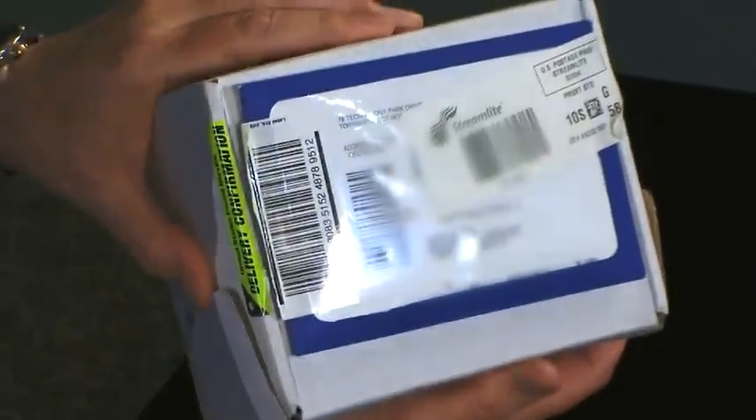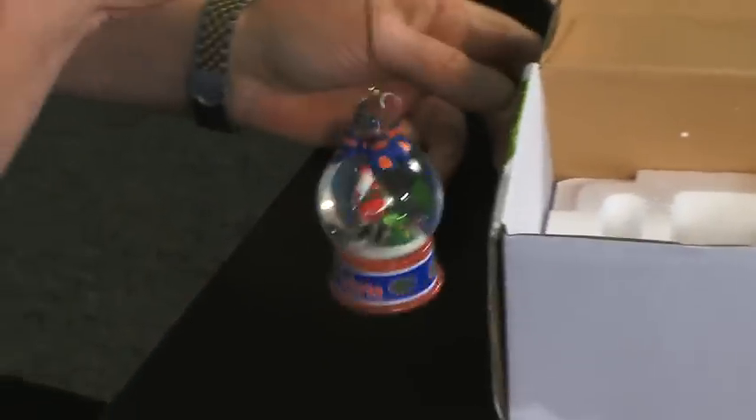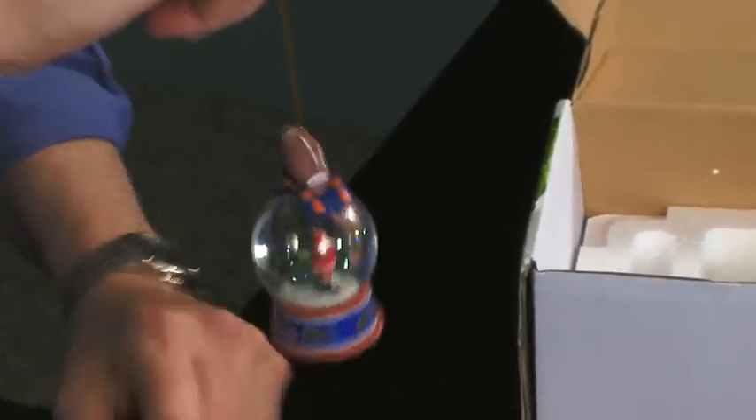And what comes in the mail? A box, and it's got a little shipping label on the top. You open it up and lo and behold, there's your lovely University of Florida snow globe trinket. And if you shake it, it snows. Isn't that lovely?